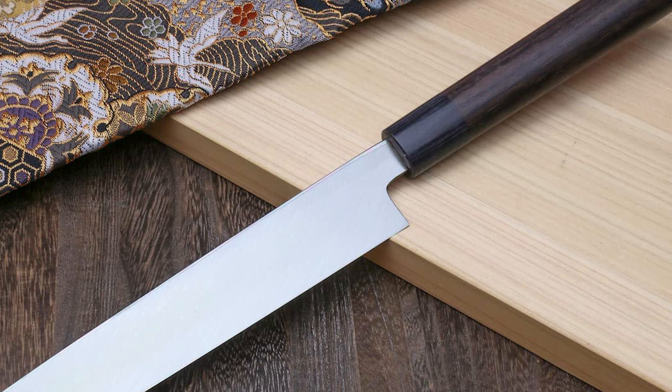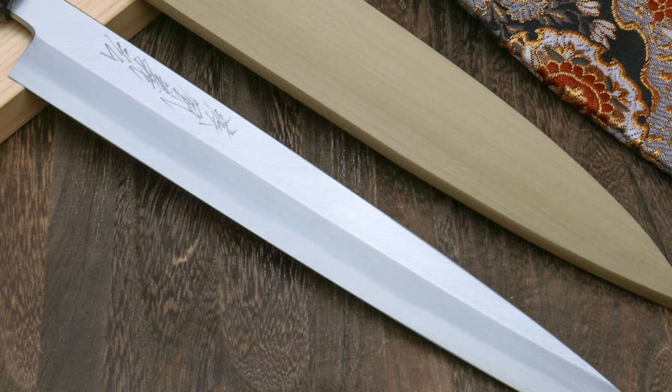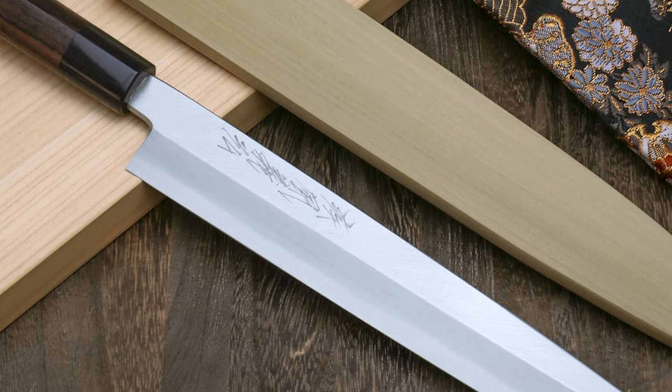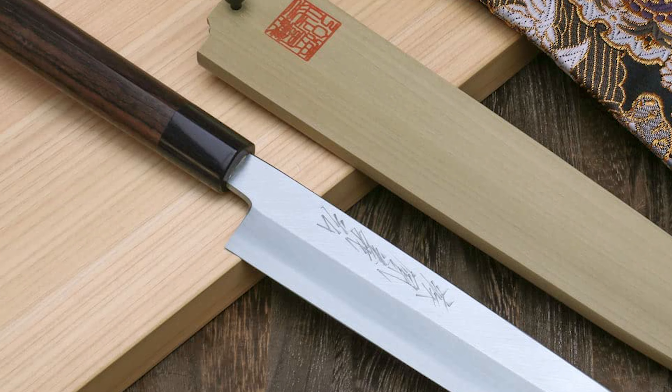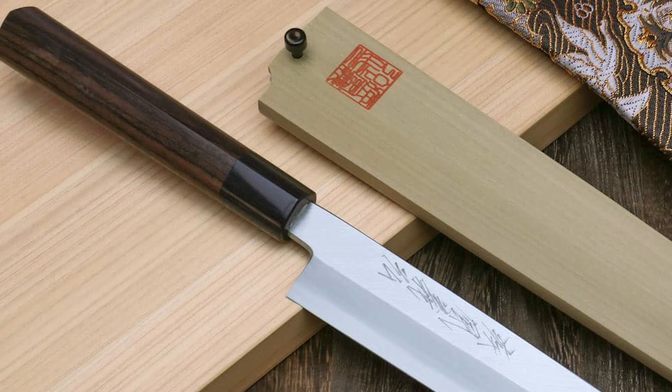This blade can cut paper-thin slices of any fish or vegetable with zero tears and rips. The knife has a lightweight D-shaped magnolia handle which is very durable but also requires special care. It is super easy and comfortable to use, and makes precise cuts once you get the hang of Japanese cutting techniques.